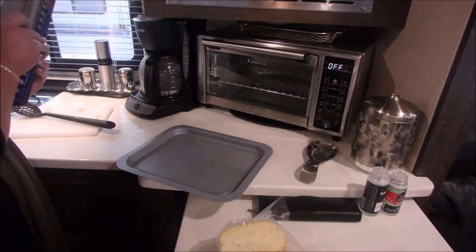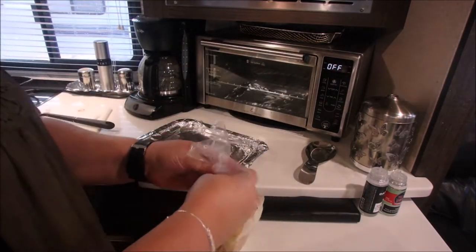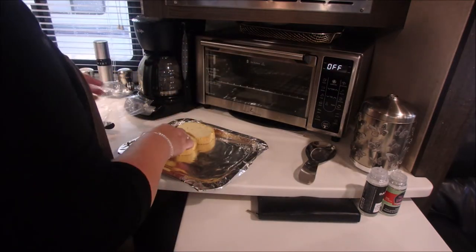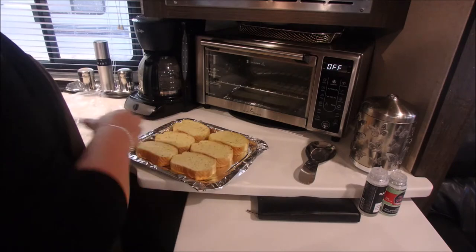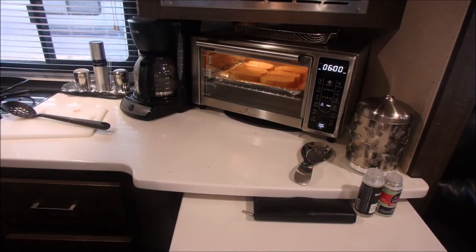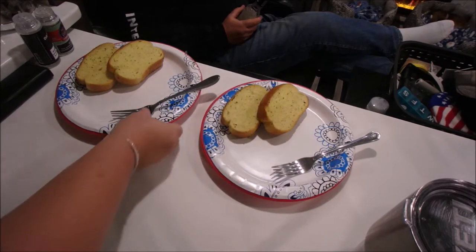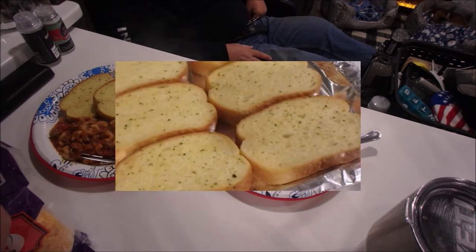It takes approximately 17 minutes to build up to pressure before it begins cooking. On the side, I'm going to do some garlic toast using the Emeril Lagasse Power Air Fryer 360. It was a delicious dinner — very simple — and we'll be making this one again.